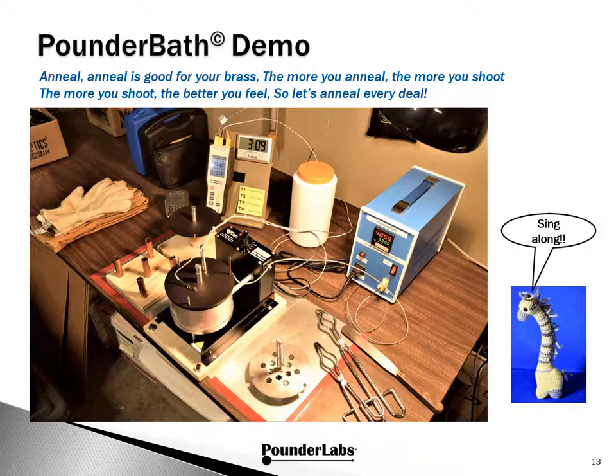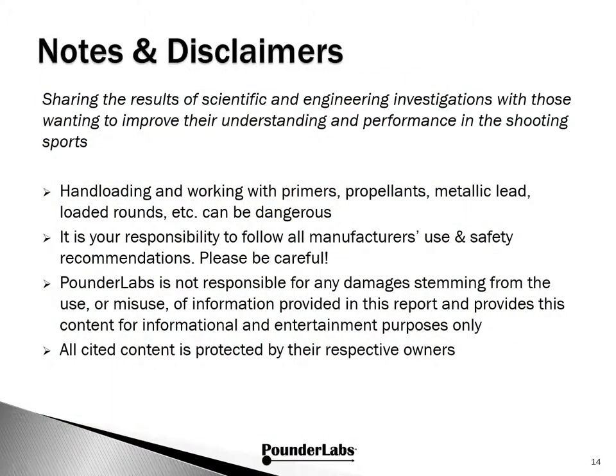Here's a still photo of the Pounder Bath setup. We'll go through this when we get to the demo video. In the meantime, let's enjoy this jingle that Jeffrey put together for us: 'Anneal, anneal is good for your brass. The more you anneal, the more you shoot. The more you shoot, the better you feel. So let's anneal every deal.' This completes our presentation.